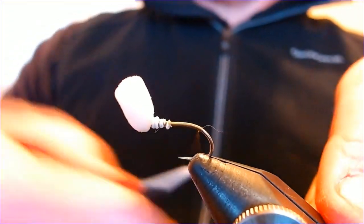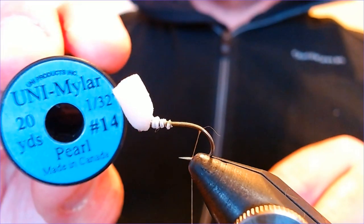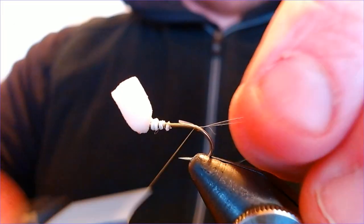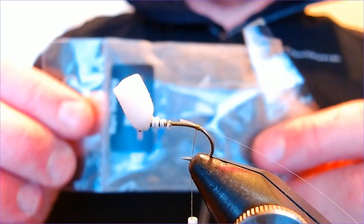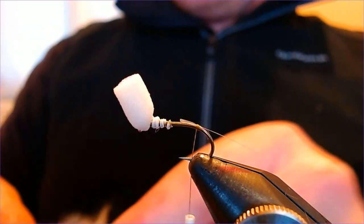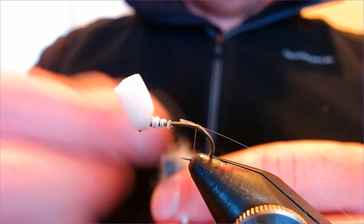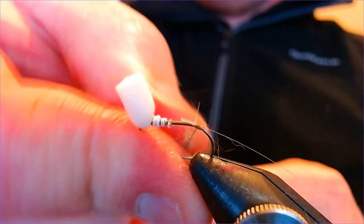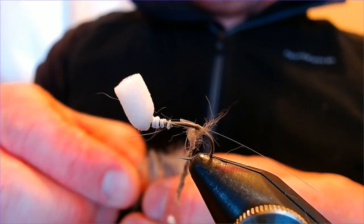Take the thread all the way down to about the bend of the hook. The rib on this is pearl Mylar number 14 — catch that in next. It's a very quick, very easy but very effective fly. The body material is hare's ear, natural, or you can use squirrel as well. I like squirrel actually, but I've run out so I'm using hare's ear — works exactly the same. Just dub some of that on, not overly thick but enough to give good coverage.